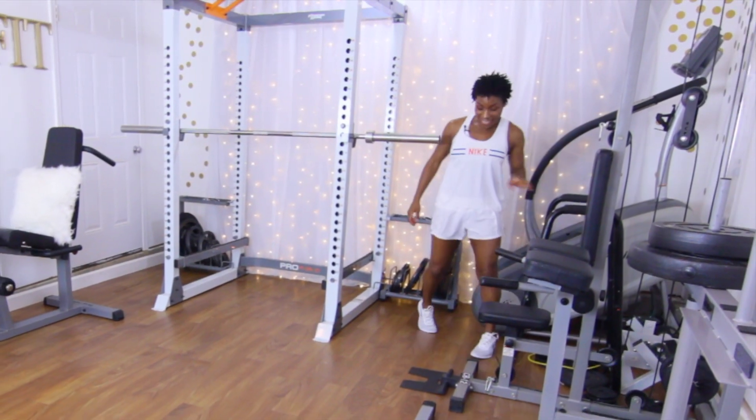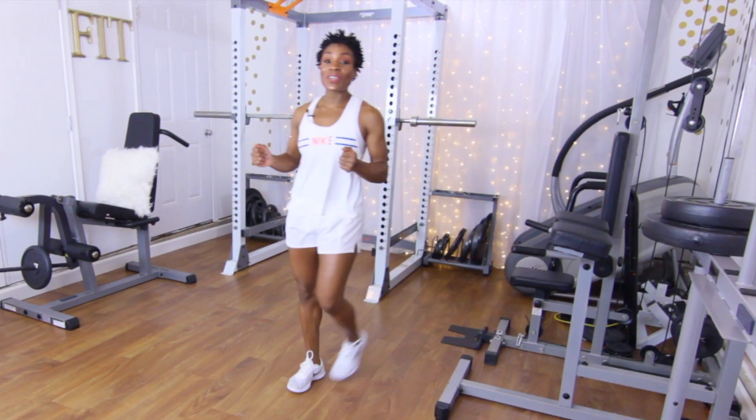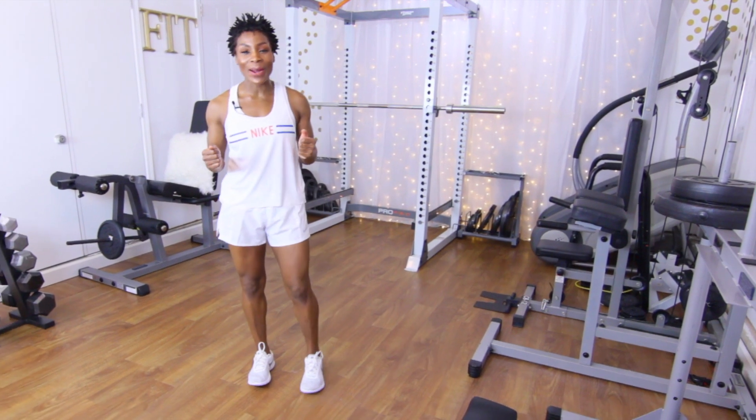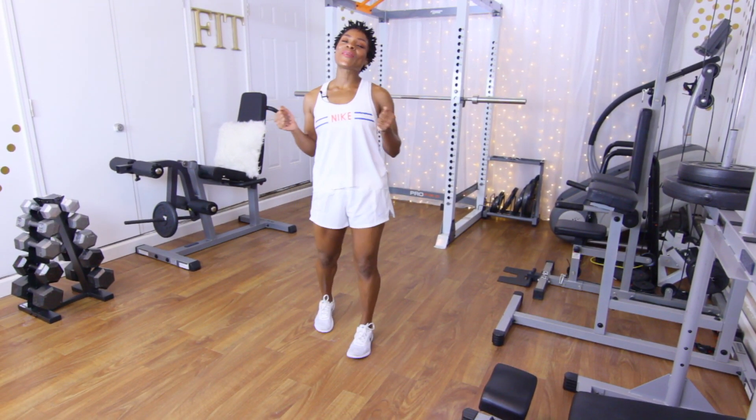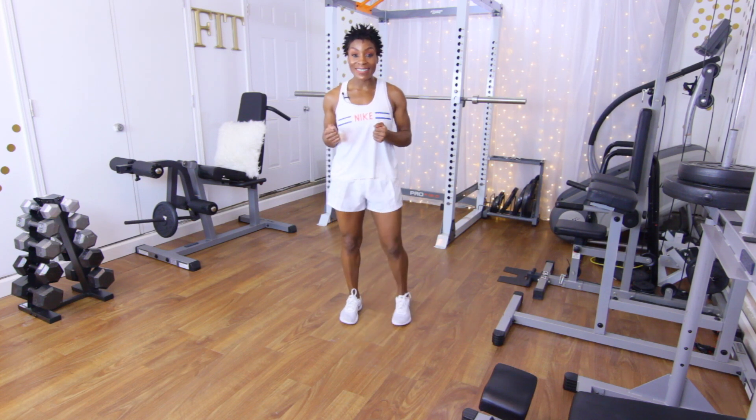Hey Workout Partners! It is your girl Crystal the Puzzle Fit Trainer, and today we are working our legs and our glutes. Welcome to another installment of Take Me to the Gym.